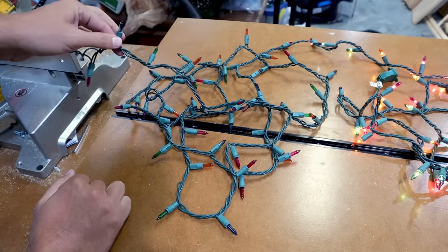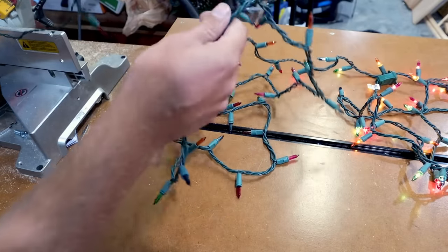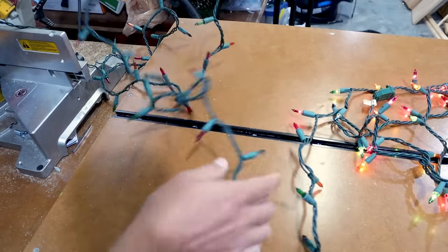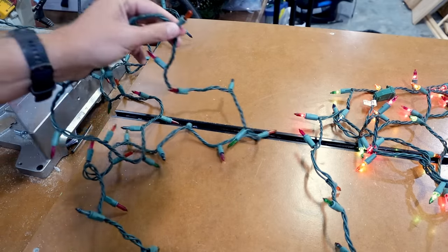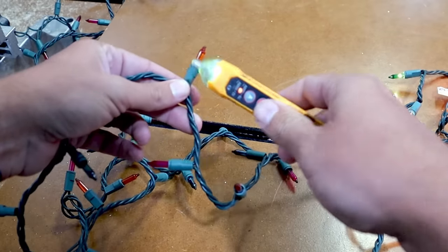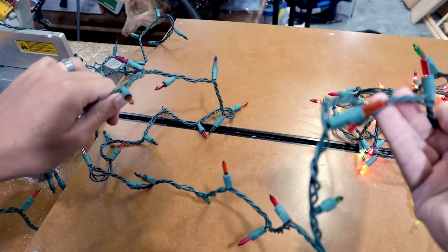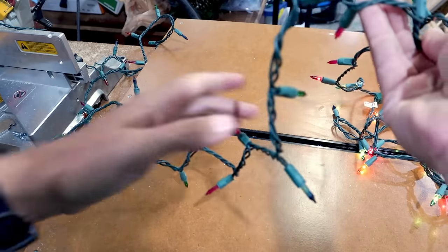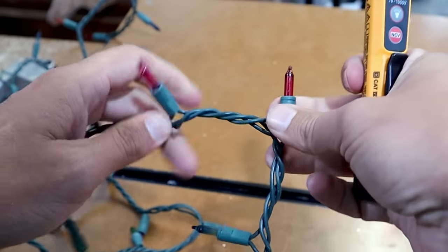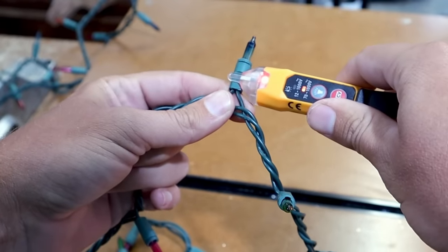Most people would start at the beginning, but I actually want to go to the middle of my strand to cut down on the number of lights I need to test. I pick a bulb in the middle and check if it has power going to it. There's power all the way here in the middle, which tells me everything before that bulb is good and doesn't need to be replaced. So now I find about the middle between where I just tested and the end of this half, and I start going one by one, testing each bulb for power.